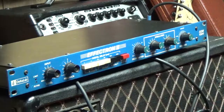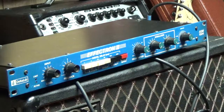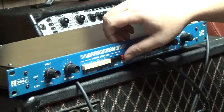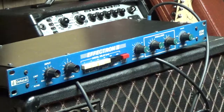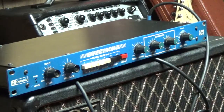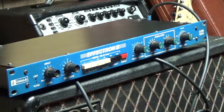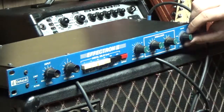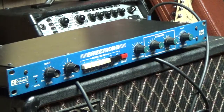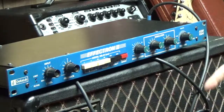Here's going to be our long echo. And then we're just going to go back dry. But if I bring it back up in the mix you can still hear those harmonics going.